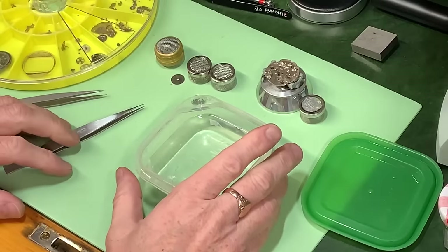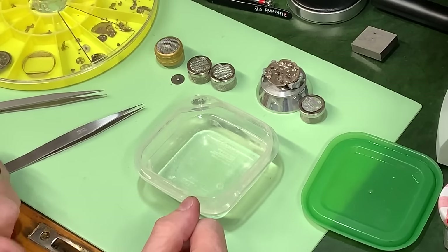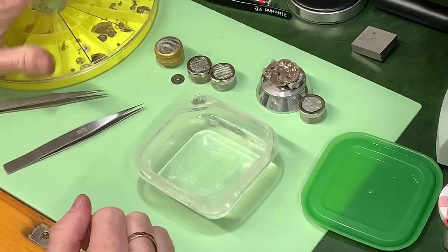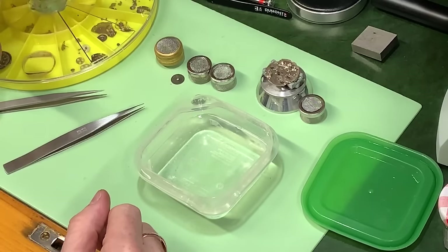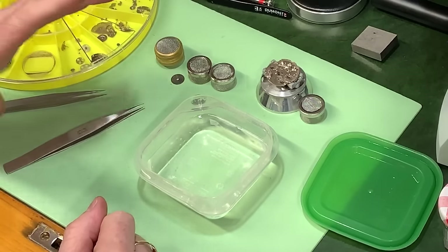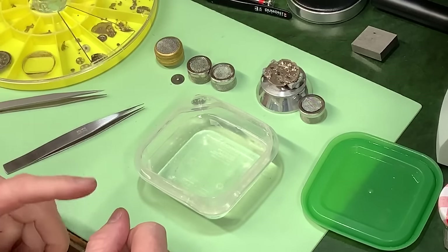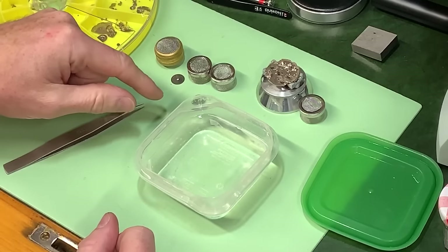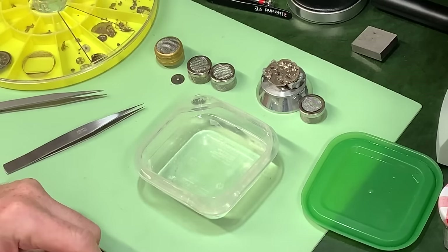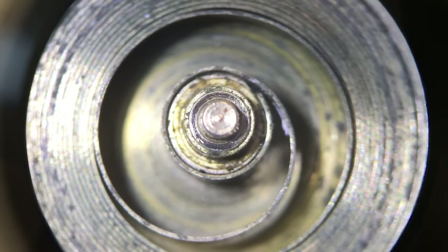Here we are looking at the bench. This is the parts of the 6309. I've already removed the mainspring from the barrel, and one of the guys in the comments said they'd love to see inside the barrel itself, so I did a little video on the microscope earlier - I'll cut to that now.